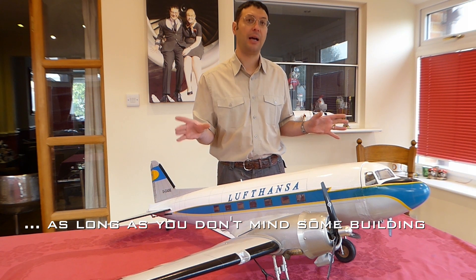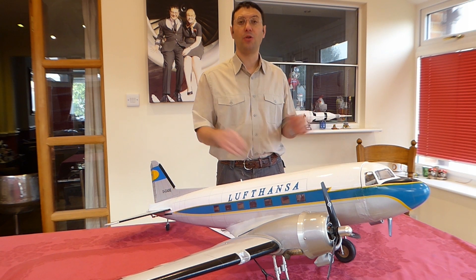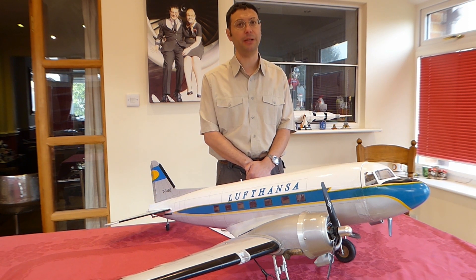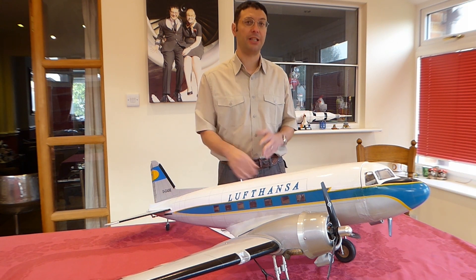It's likely to fly better as it's a little bit lighter and you can control specifically how it's put together. Also, Top Flight makes a really nice DC-3 kit, although there's significantly more building. It's a little bigger, but again it's likely to be better as you can control the build and it's quite a bit lighter.